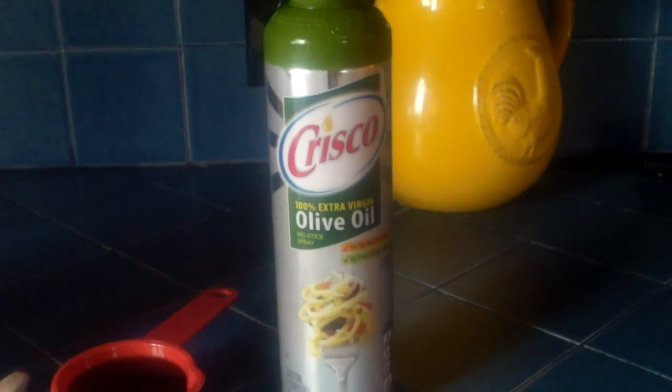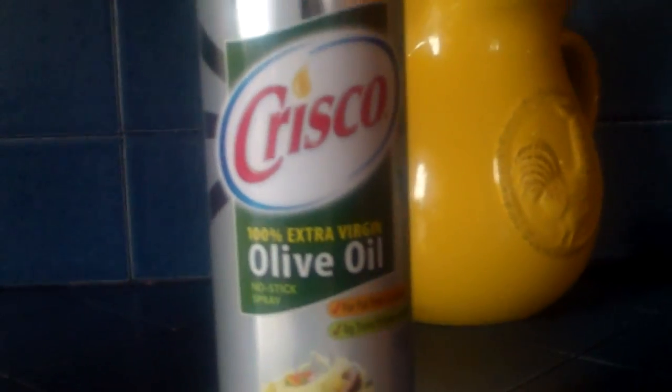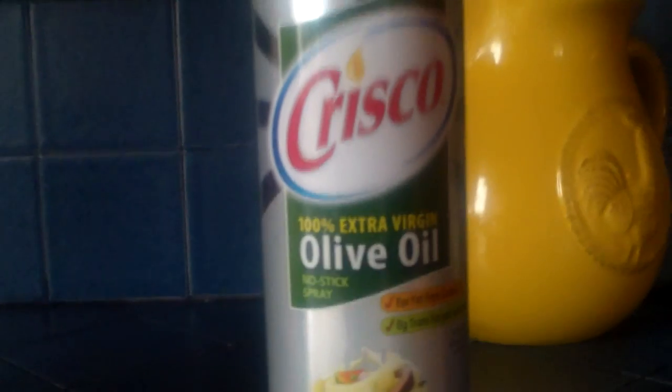Hey guys, welcome to a new episode of Tackle Insider. Today I want to show you how to make your own fish attractant to spray on your lures to give them that added scent.